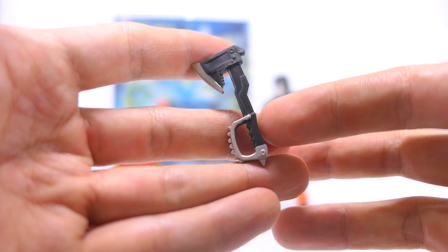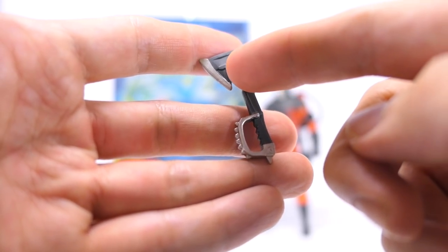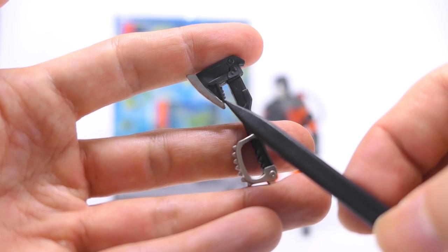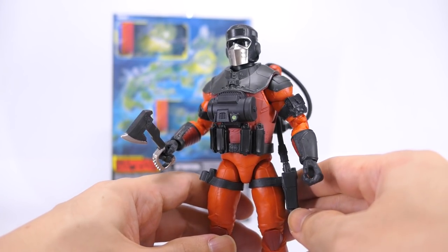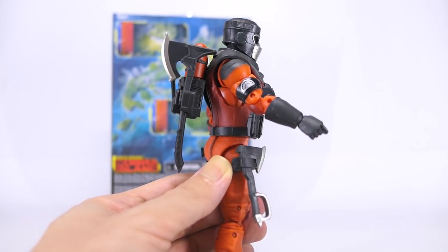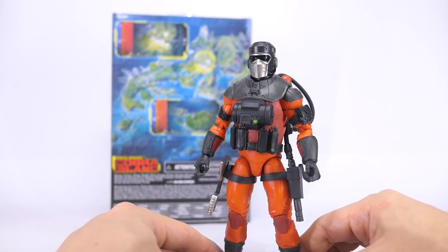He also comes with a smaller axe, also cast in dark gray plastic with silver paint on the handguard and the cutting edge of the blade. There are very cool sculpted grip details for the handguard and grip, as well as nice serrated detail on the inside of the blade — the same detail on the other side too. The smaller axe fits snugly into both hands and also slots nicely into the c-clip on his right thigh. All accessories have designated storage on the figure.